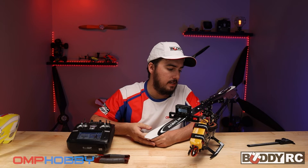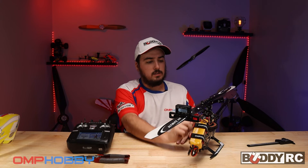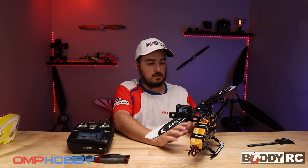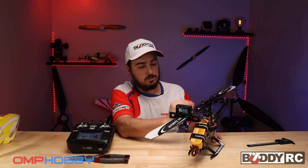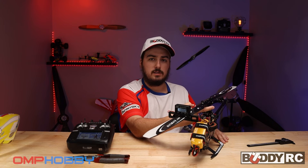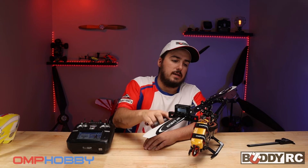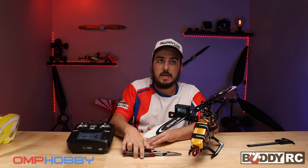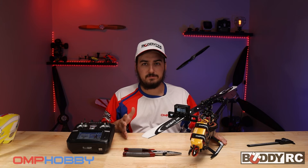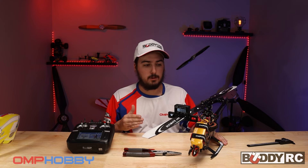Now, if you have a blade that has a degree or two more than the other blade at zero, and everything is set up mechanically with every single servo linkage the same length and every servo completely centered, then that means one of the blade links is off. If you have a little more or less pitch than the other blade, you take a pair of pliers and turn the link one way or the other to get more or less pitch out of that blade. You want to get them as close to zero as possible. If one is off by 0.01, it's fine — it won't be perfect, but get it as close as you can.